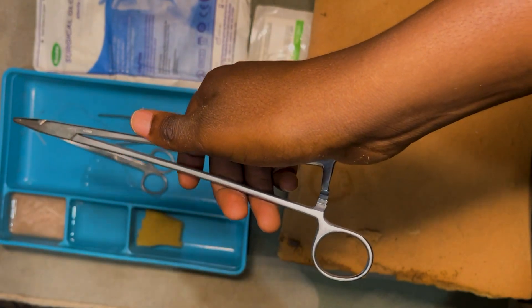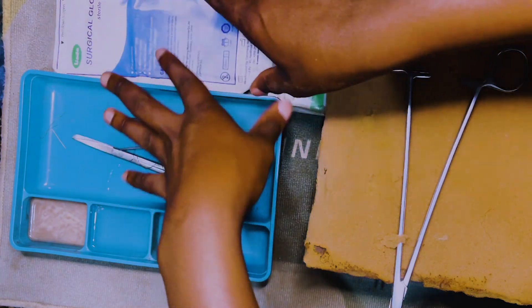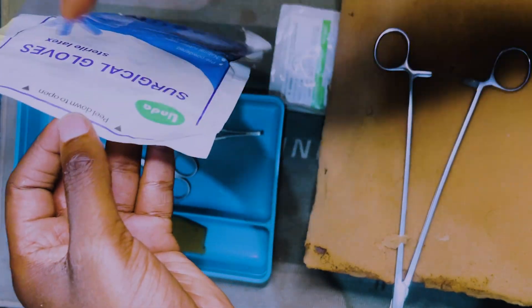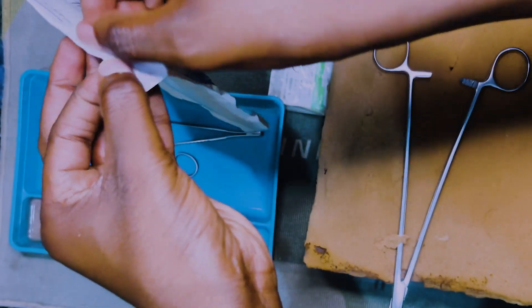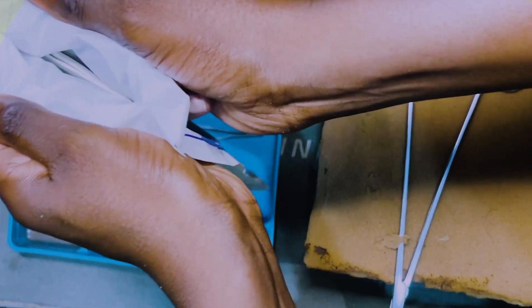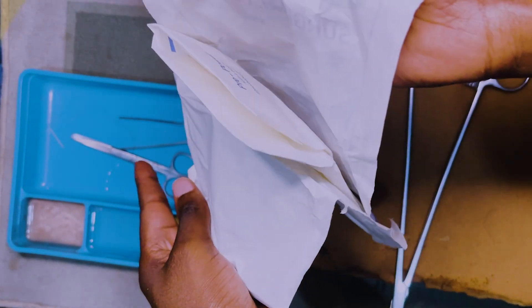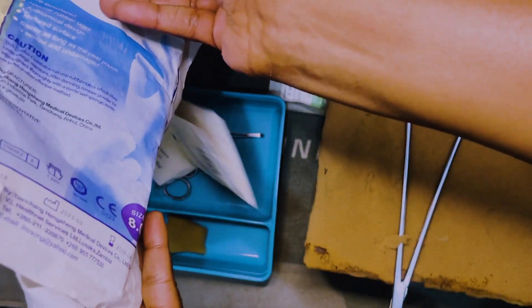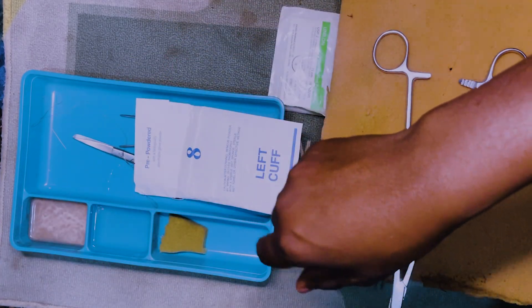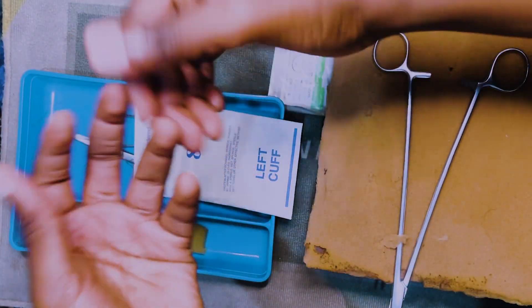Let's jump right into how we're going to be opening the gloves in a sterile fashion. As you can see on the gloves it's written to peel this down. When you're opening it, make sure you're not touching the inside contents of your gloves — you're going to peel it open holding it with both hands. Never touch the contents of the inside because this is a sterile procedure. You dump it like that, the contents are entirely sterile, and you dispose of the packaging on the other side.